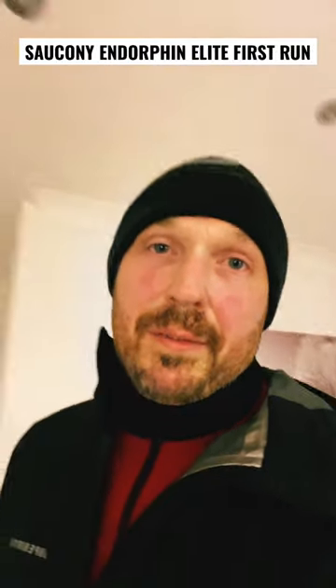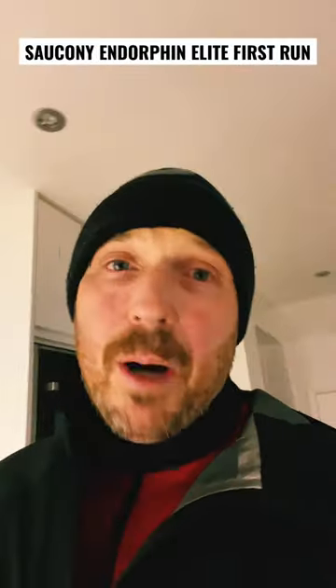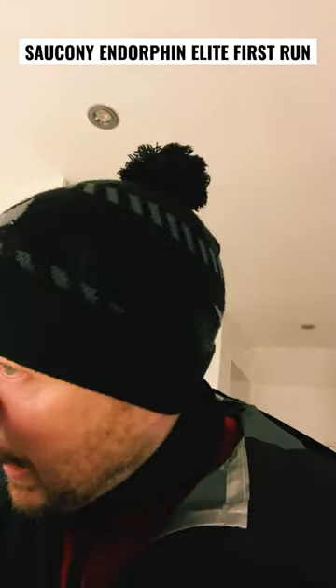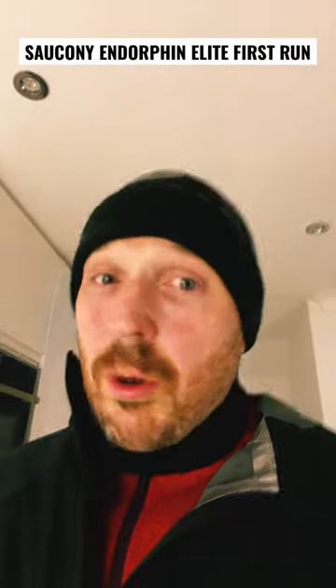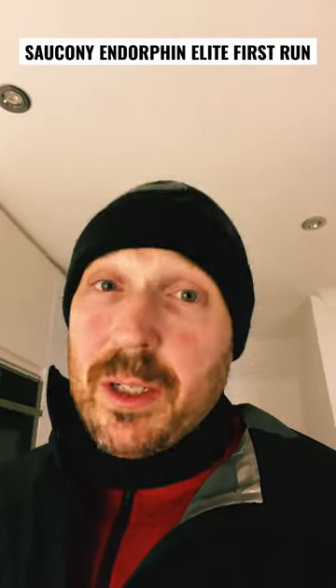First impressions after club night of these Endorphin Elite. Five miles in total — 1.5 mile warm-up, then 800 meters at goal pace which is about 8:30 per mile for me, and then a 200 meter kicker at 5K pace. I was dropping it at one point down to 5:30 per mile, which is really quick for me.